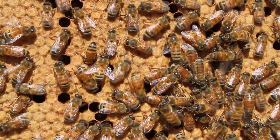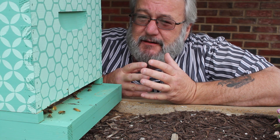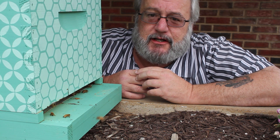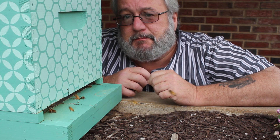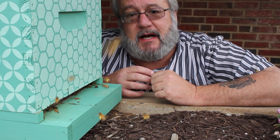People ask me all the time how to check their bees for mites. There are about three different ways you can do it. If you do not have a screen bottom board and a mite tray, you're going to have to use either the ether roll or the sugar roll. Both methods involve scooping up a bunch of bees into a jar and putting either sugar or ether in there, then counting the mites when it's over with.